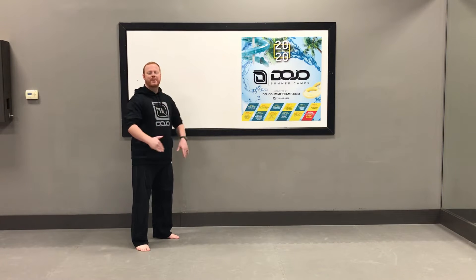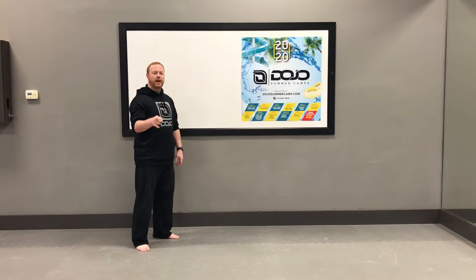Hey guys, we are testing for form frets in class this week, and I want you to practice your six kick multiple combo from your form at home.